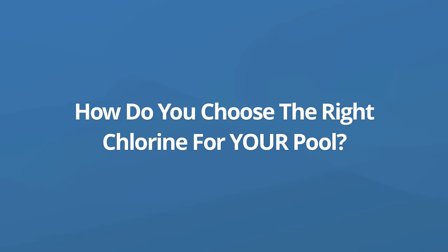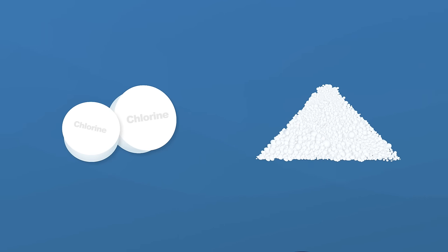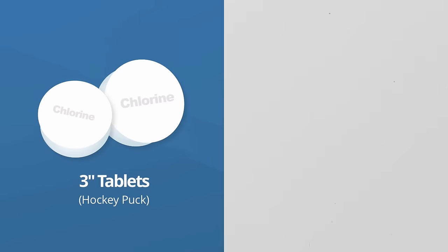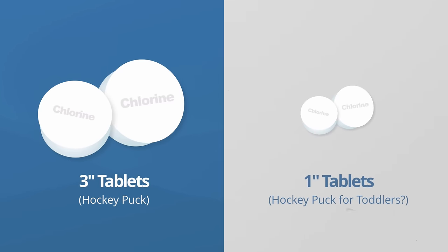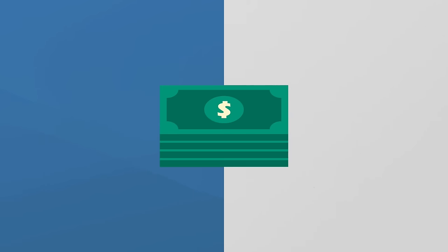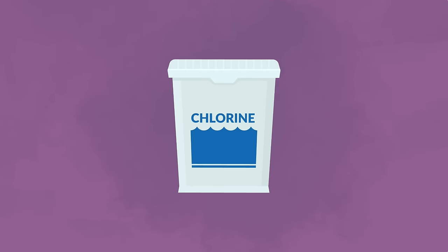Now how do you choose the right chlorine for your pool? Every single pool is different but there's really only two types of chlorine: chlorine tablets and granular or powder chlorine. We recommend that you use chlorine tablets. They come in two different sizes — three inch and one inch. We prefer the three inch sizes because they're easier to handle and depending on where you live they might actually be cheaper than the smaller one inch versions. The brand doesn't really matter; you can use any brand you want as long as the active ingredient is trichlor.